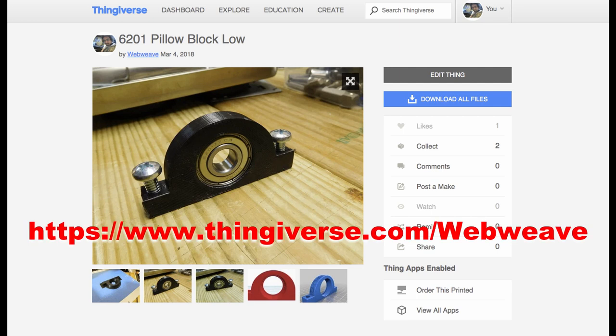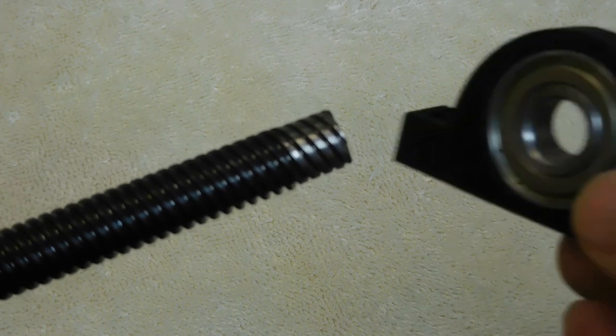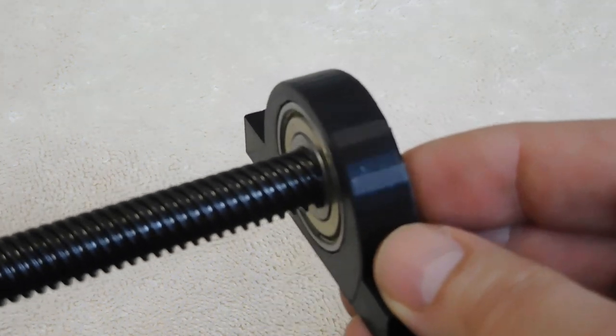The files for all the 3D printed parts used are on Thingiverse. It takes a few tries, but a good fit can be made with this method.